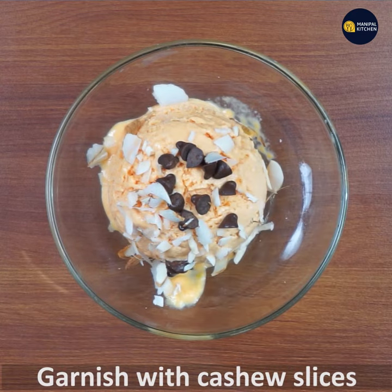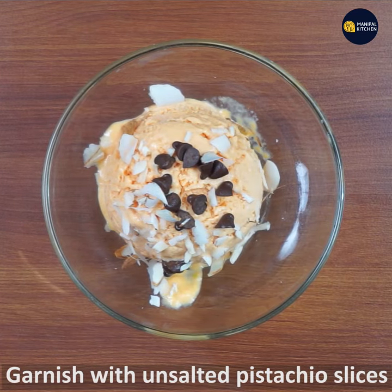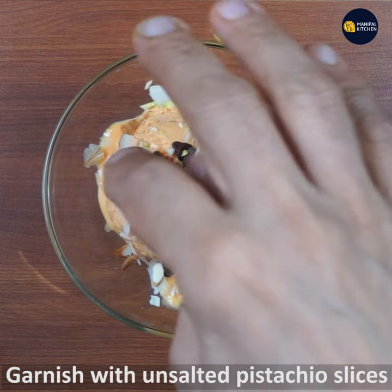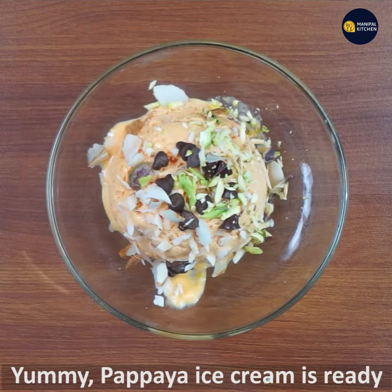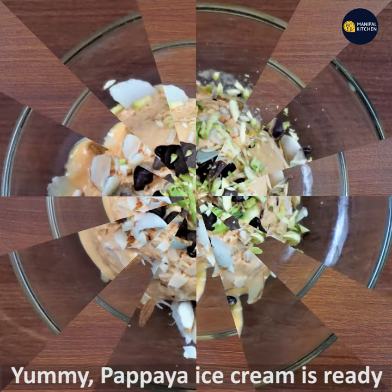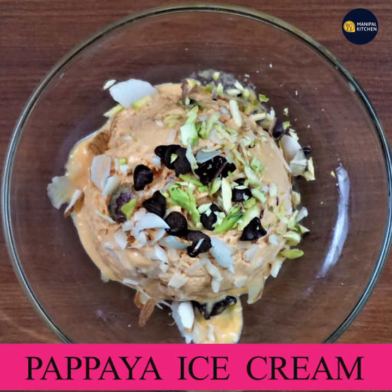If you want to make other slices, make the other slices. If you want to make this yummy papaya ice cream garnished with dry fruits, if you want to make this recipe, subscribe to our channel. Bye bye!